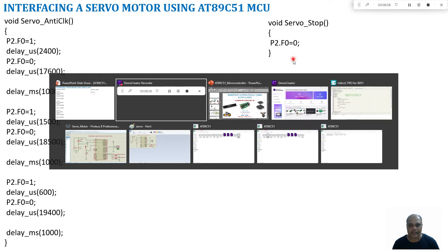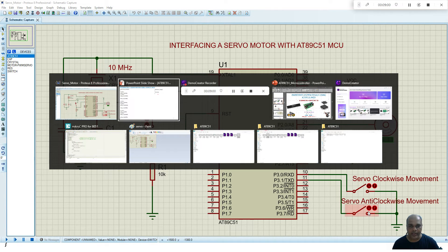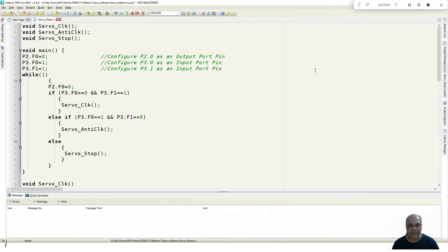Now let us build the circuit in the Proteus 8 environment. The oscillator circuit is connected, the reset circuit is connected, a servo motor is connected to port 2.0, and there are two switches — one for clockwise movement and another for anticlockwise movement. We build the program in MicroC Pro for 8051, where there are three functions: servo_clock, servo_anticlock, and servo_stop. The port lines are configured accordingly, then the program checks which switch is pressed.